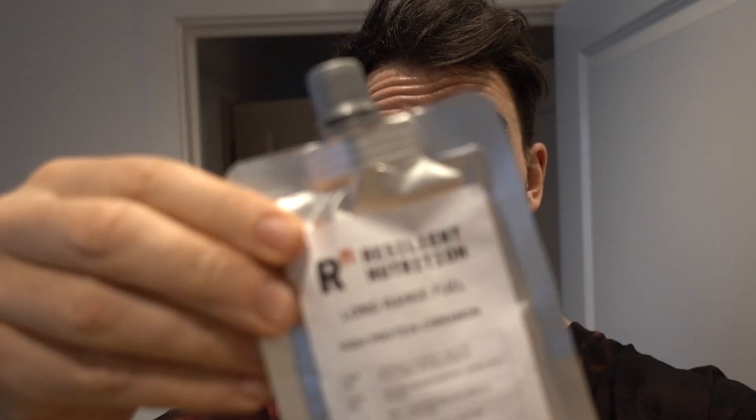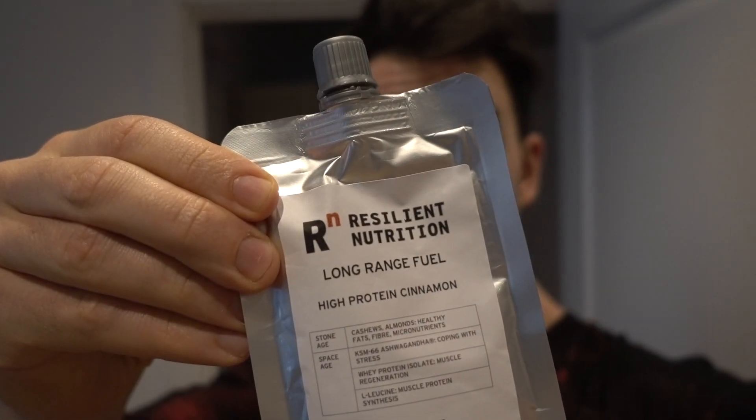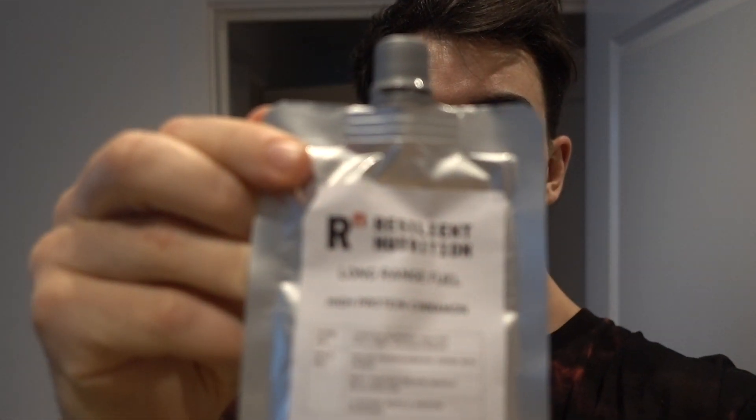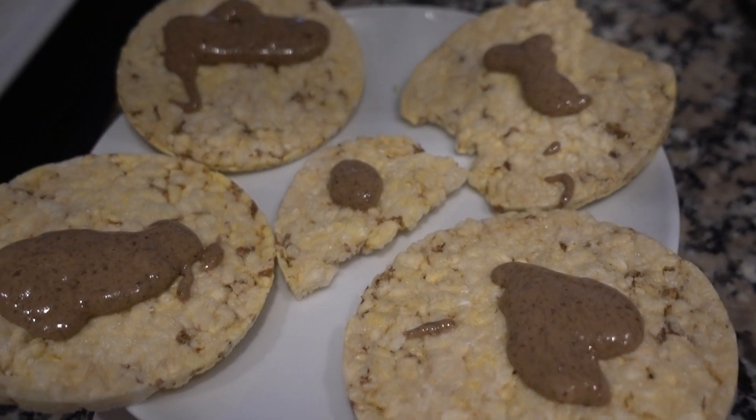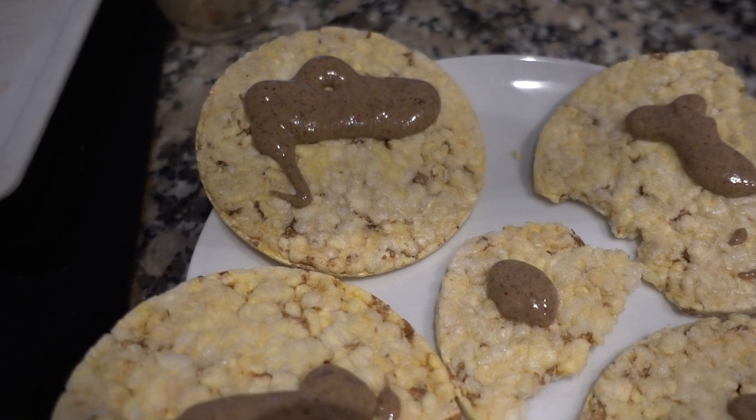My dear friend Greg Potter, as you guys know, has been working on something recently to do with nuts and nut butters specifically. They've developed a product called Long Range Fuel - they have some with protein, some with caffeine, and some that are just plain nut butters. They sent me a bunch of pouches to try, which have been excellent. Right now on my primer phase, this is ideal because I can have lots of fat.